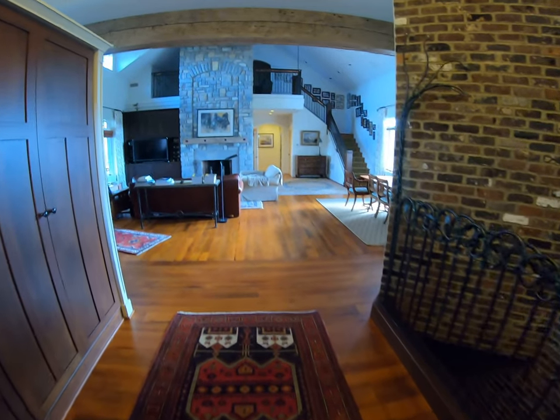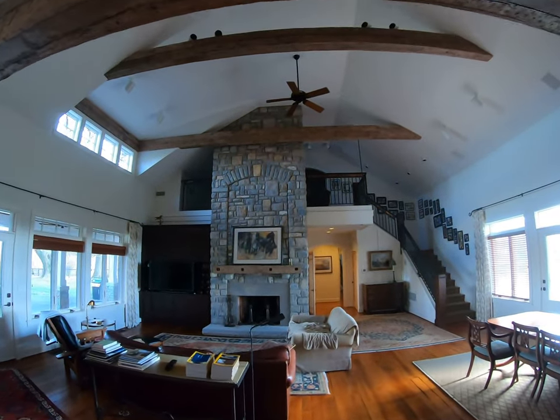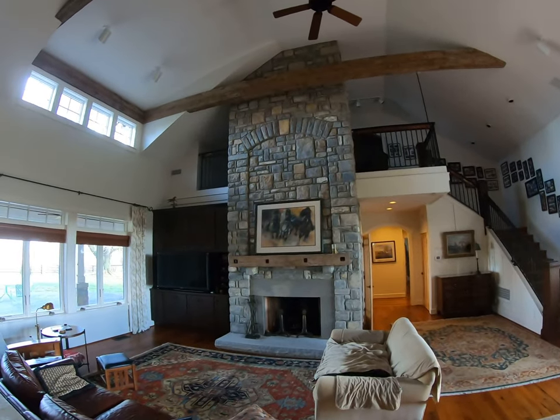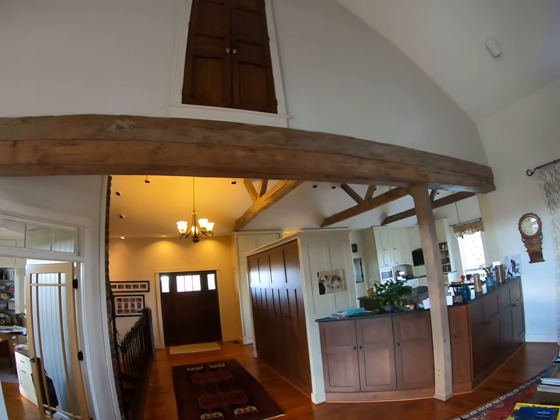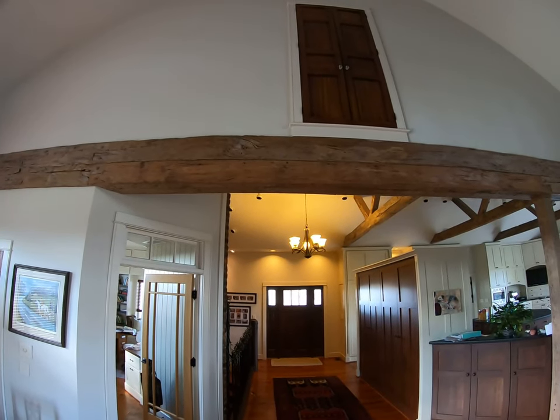We've got some nice ironwork here, again showcasing the floors. We come in here and we've got some of the older beams from one of the structures that was on the property — an older barn. We've got some stone. This is all nicely done. This is actually a reconstructed beam; this beam was originally in the old barn.